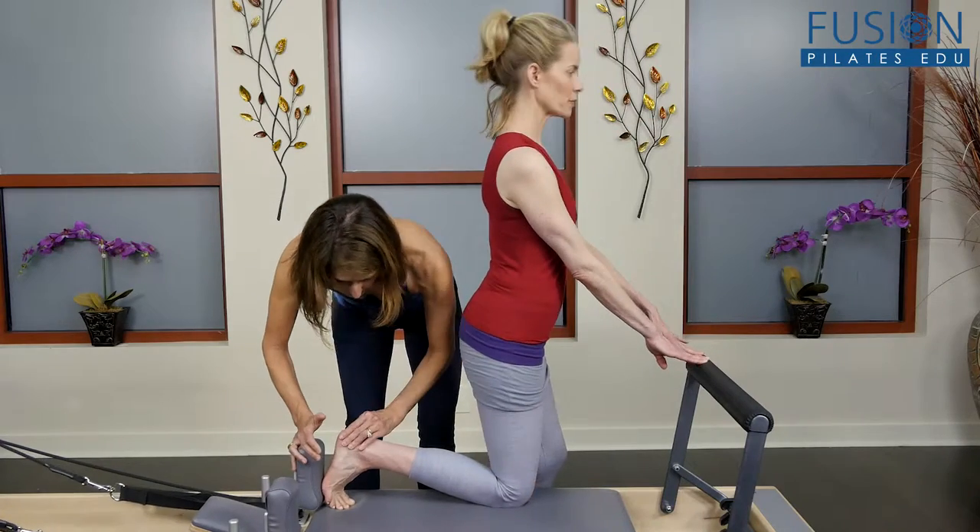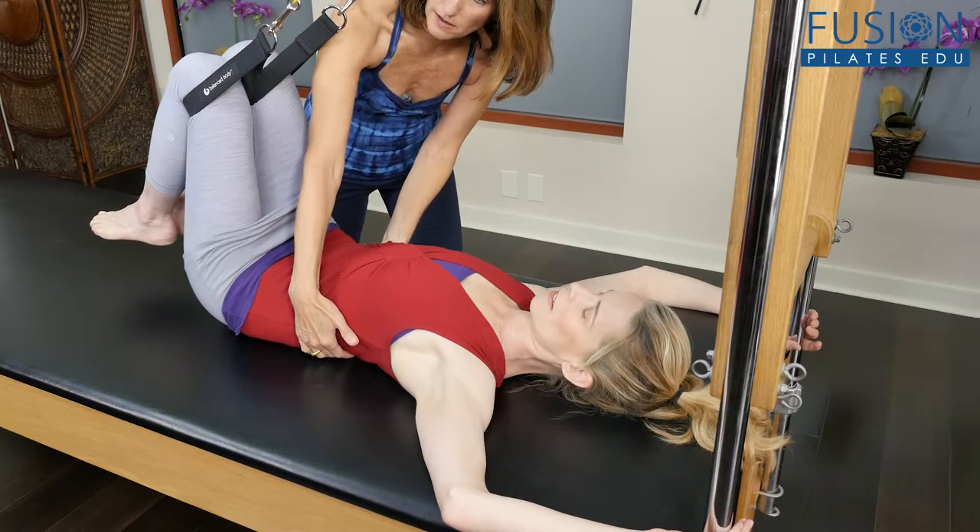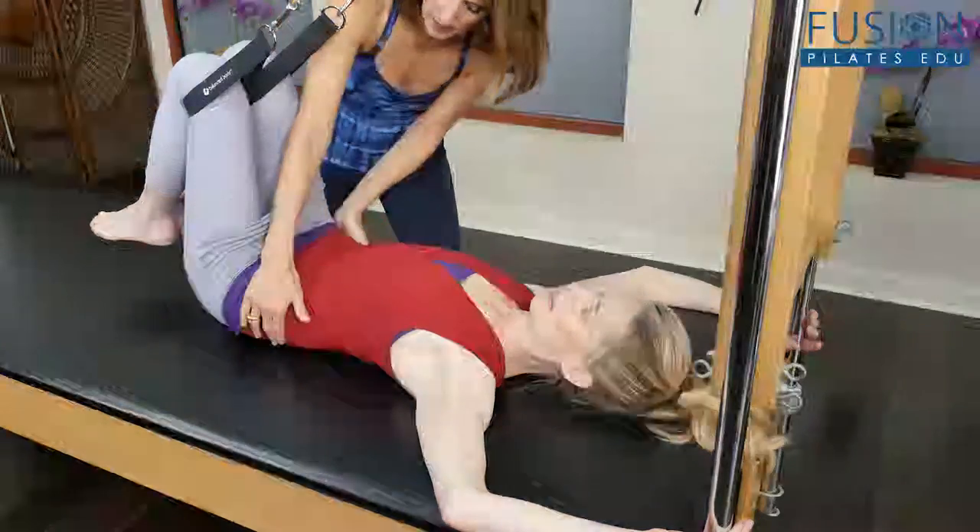Join Madeline Black to explore new research on the psoas and to learn how core activation and alignment of the spine, pelvis, and legs are all affected by this muscle.